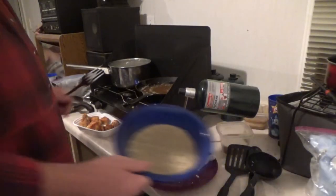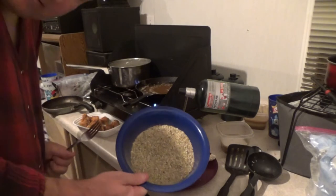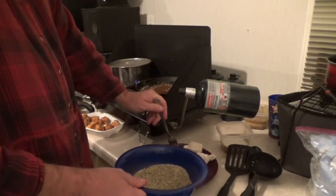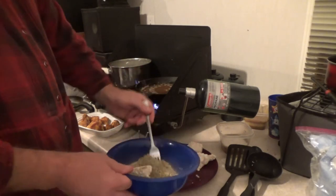And now lastly, we're going to use the grass seeds that I gathered and milled myself.